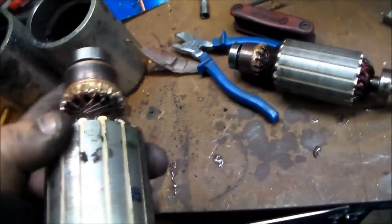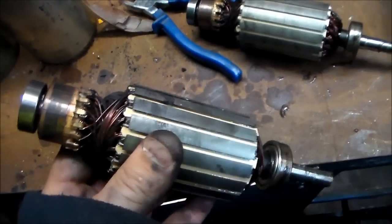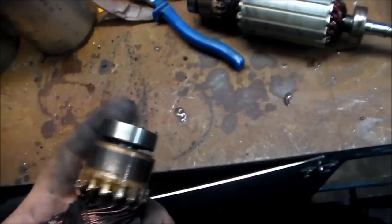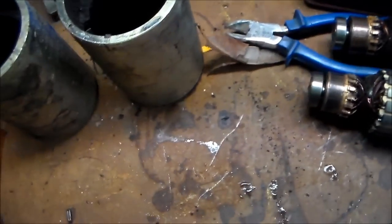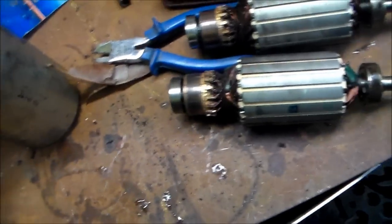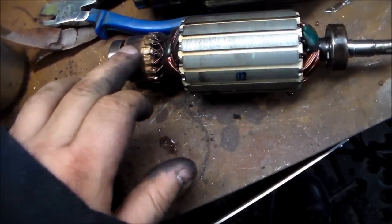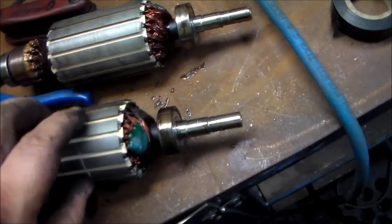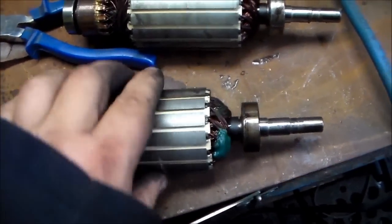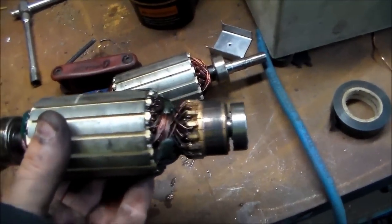I wonder if somebody told a fib to a customer about why this pump was broken. I pulled it out of a scrap bin, by the way. Overall the pump itself looked quite alright, and the motors themselves don't look too bad — they're obviously used but not terrible. That one's got a nasty ridge right there, and that one's a little bit smooth. But you can see they've been drawing some current by the colour and the whiteness. Maybe someone was telling fibs.